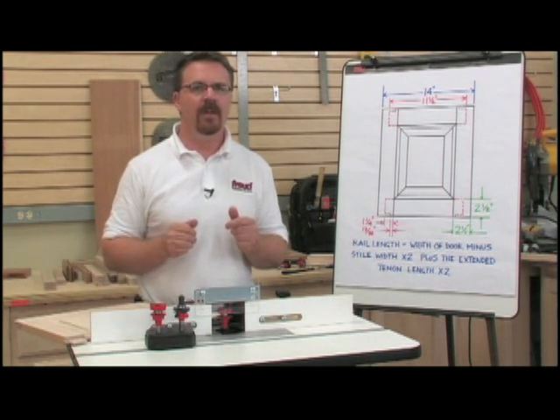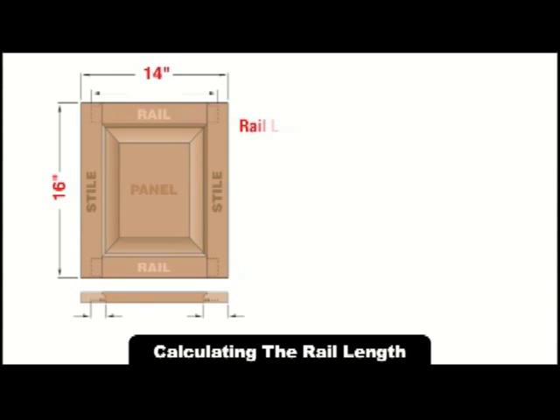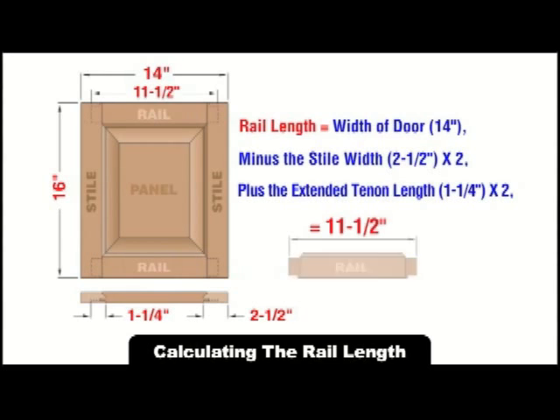You'll need to calculate the rail length — it's a simple equation. The rail length is equivalent to the width of the door, minus the style width times 2, plus the extended tenon length times 2. For our door, the width is 14 inches, the style width is 2½ inches, and the tenon length is 1¼ inches. That gives us a rail size of 11½ inches.